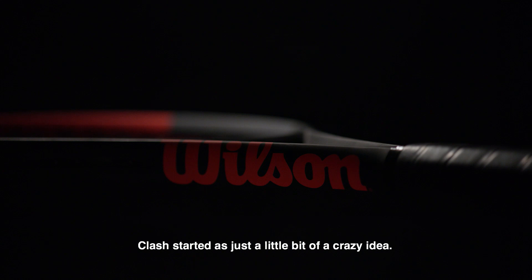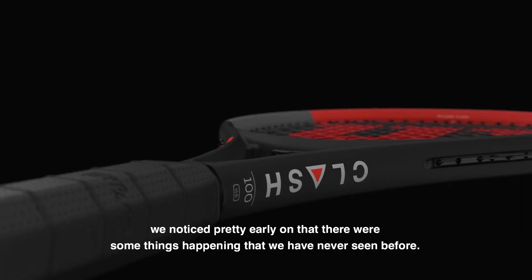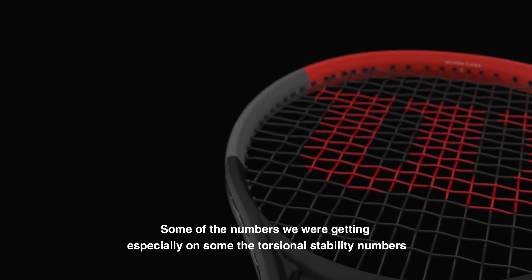Clash started as just a little bit of a crazy idea, and as we started the prototyping, we noticed pretty early on that there were some things happening that we had never seen before. Some of the numbers we were getting, especially on some torsional stability numbers, seemed pretty off.